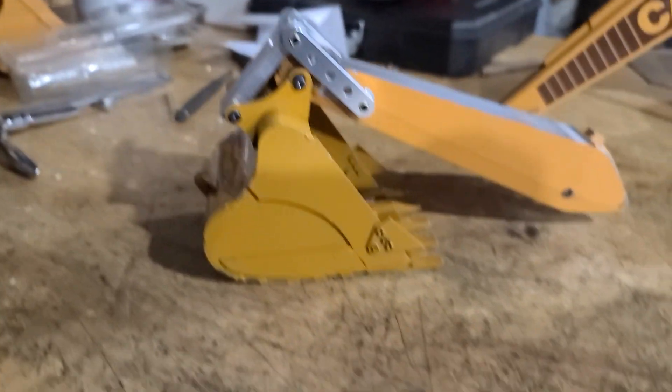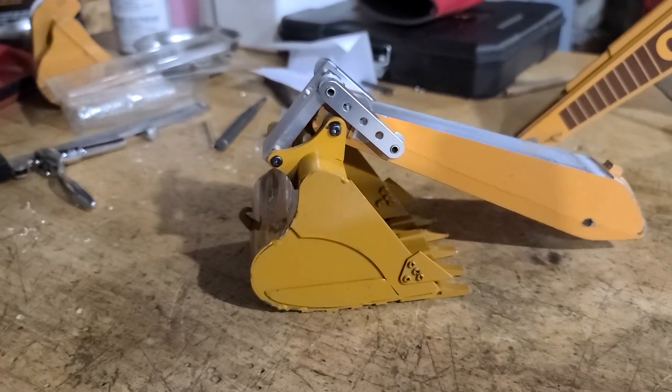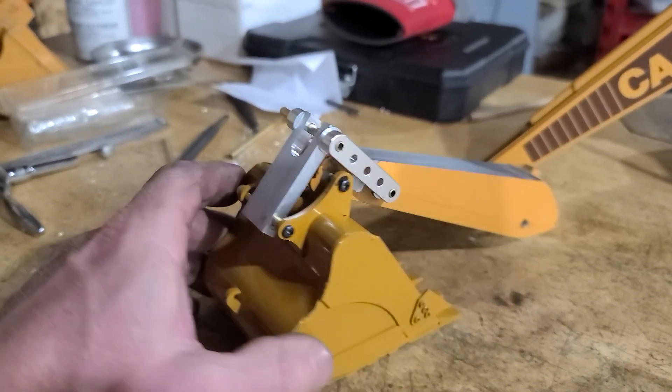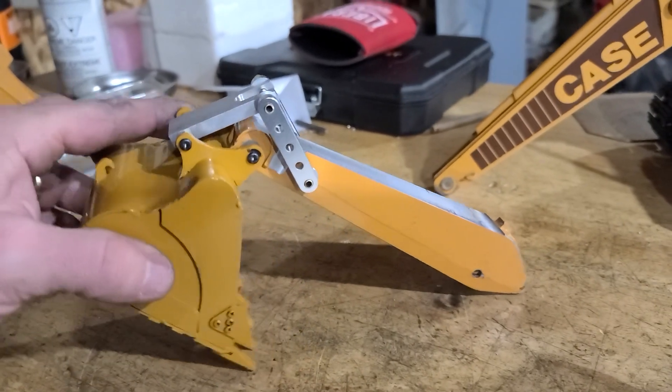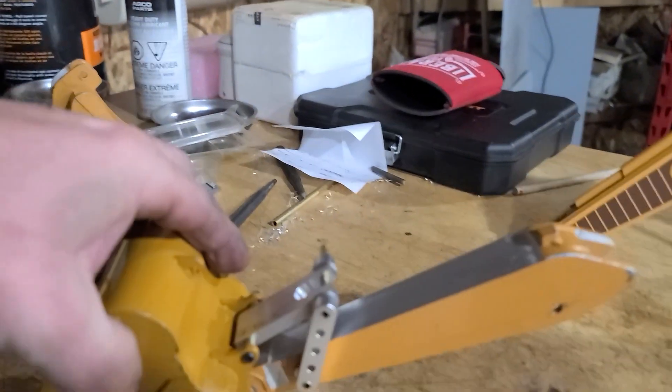Hi guys, Dennis from Denny Bob's RC Construction and AG Conversions. This is video three, kind of a progress update to add to the last video I did. I was working on the boom and bucket situation — I had a spare bucket for my 336 that fits the Hoina 580, and what I've basically done is retrofit that bucket to the end of the boom so I can get all my dimensions and actuation to work the way I want.